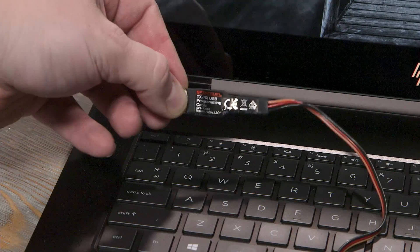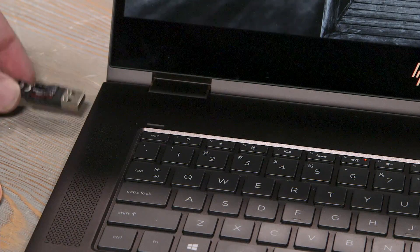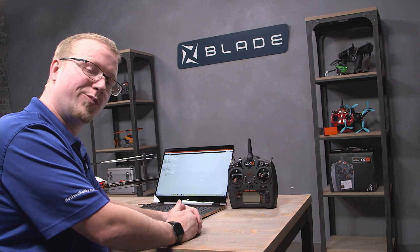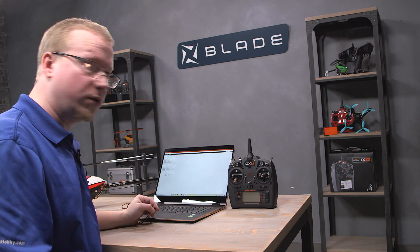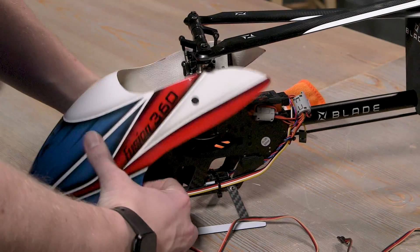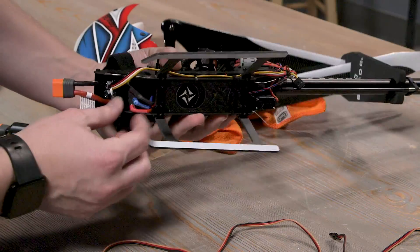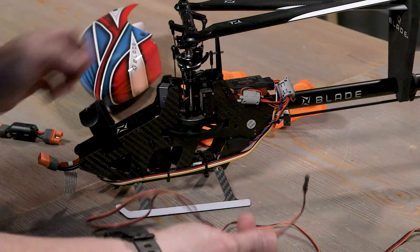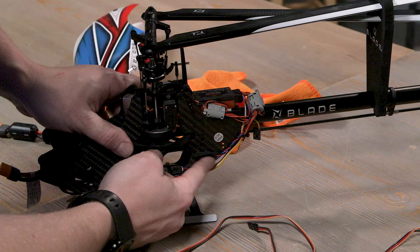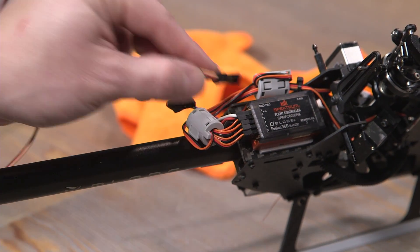Next step is to take our Spectrum Programmer cable and plug it into an open USB port on your computer. Once you plug it in, your computer will chime. If this is the first time plugging it in, you'll get a notification in the bottom right corner saying a new device is being installed — wait for that and then continue. Next, plug the other end, the servo end, into the flight controller on your Fusion 360. Take the canopy off, and for safety, go ahead and unplug a couple of the motor wires so you don't accidentally hit the throttle and hurt yourself. Safety first. Then unplug the cable from the bind/program port on the receiver and plug in the programming cable to that bind/program port.